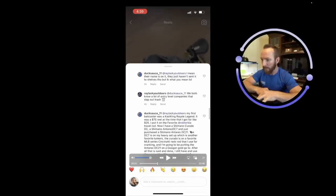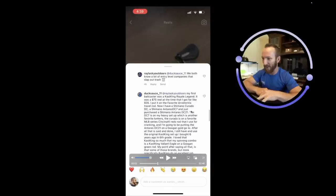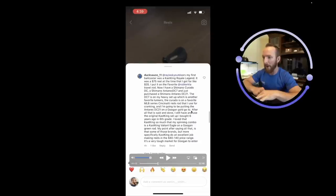Ray Lasky Outdoors drops in a comment — the homie we chat with on DMs about stock market stuff along with fishing. Then there's a long comment: 'My first baitcaster was a Kaskang Royale Legend, $75 at the time, got it for like $35.' Same for us — when we were first getting into it I just wanted a $40 combo. I couldn't imagine spending $100 on a rod or reel back then.